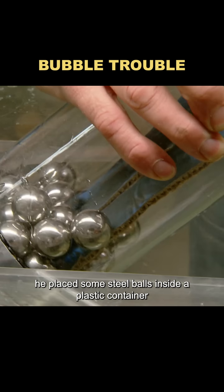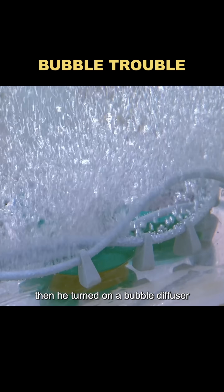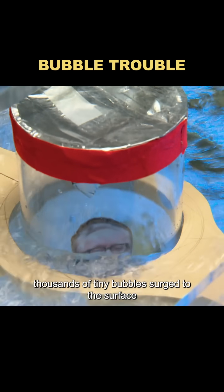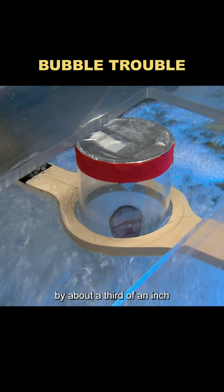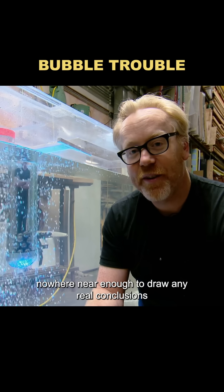He placed some steel balls inside a plastic container to make it float at a specific depth. Then he turned on a bubble diffuser at the bottom of a fish tank. Thousands of tiny bubbles surged to the surface. Surprisingly, instead of sinking, the container actually rose by about a third of an inch. But this was just a small test, nowhere near enough to draw any real conclusions.